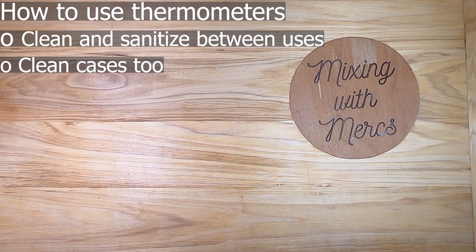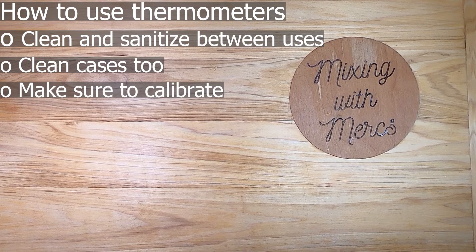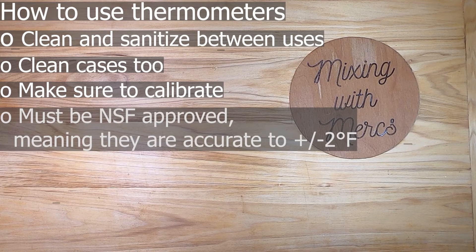This ensures that when you put the thermometer back into the case, that case is not contaminating it. It's never a bad idea to give it a quick wipe with an alcohol wipe before you use it anyway. If your thermometer is one that requires calibration — and your manual will let you know — then you need to make sure that you calibrate at the start of every shift.